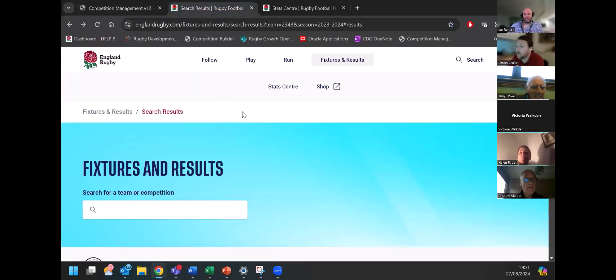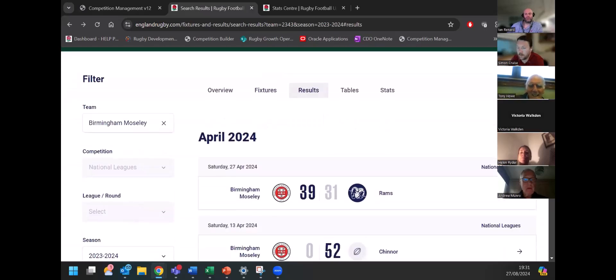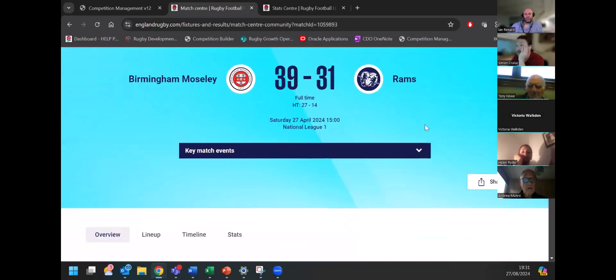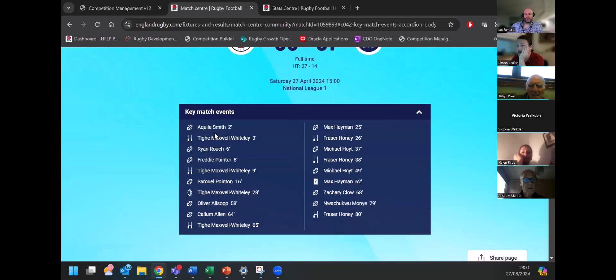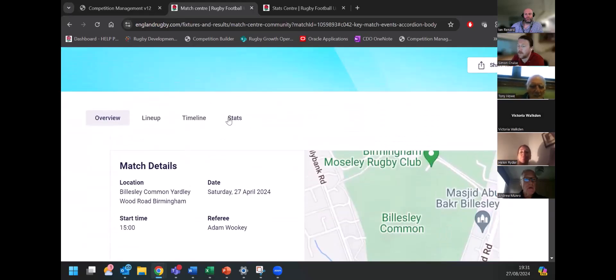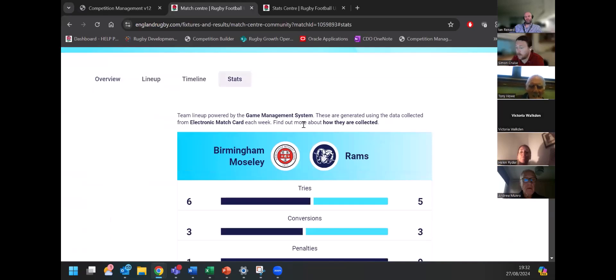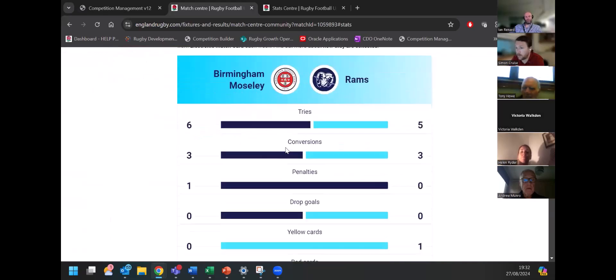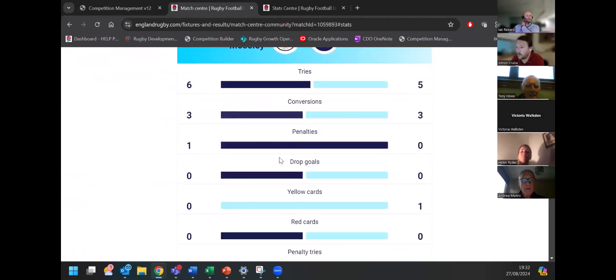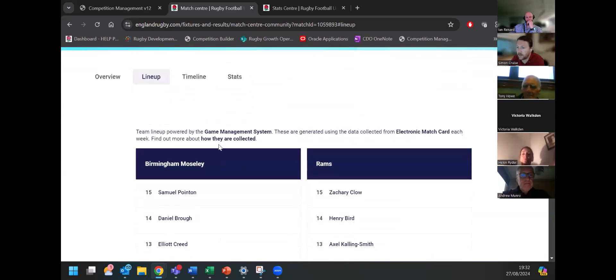Before going into the mobile version, let me show you what the new website can do. This is the new fixtures and results — I've searched for Birmingham. All those familiar filters are now on the side rather than across the top. Clicking into a National One game from last season, you can see all the key match events summarized here. Scrolling down, all that information is coming from the match events put in — the substitutions, the point scores, the scoring system. You can see the breakdown of the game from a team perspective, what happened, and the disciplinary stuff at the bottom.